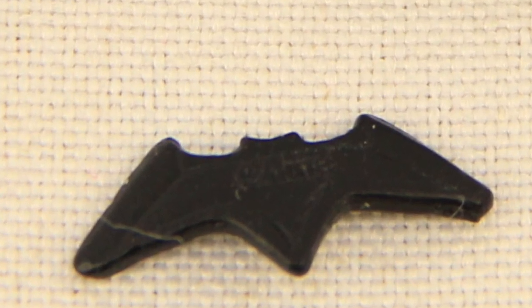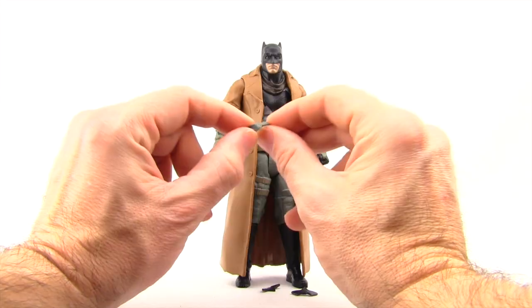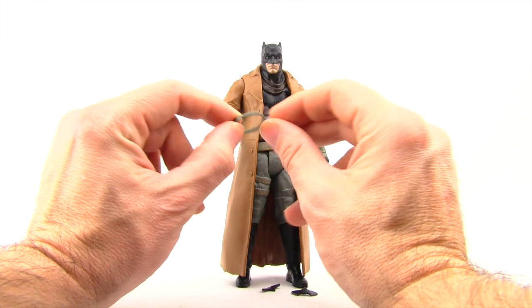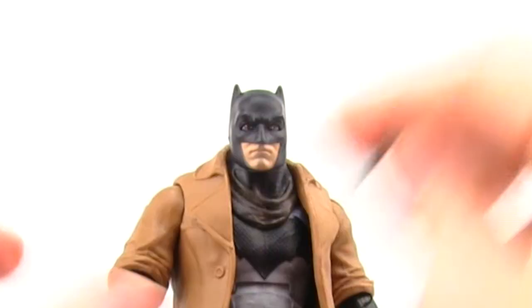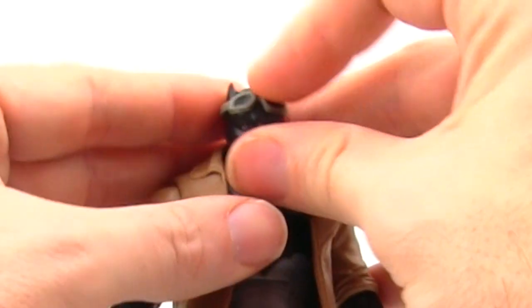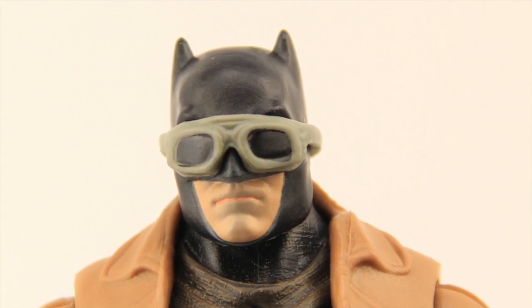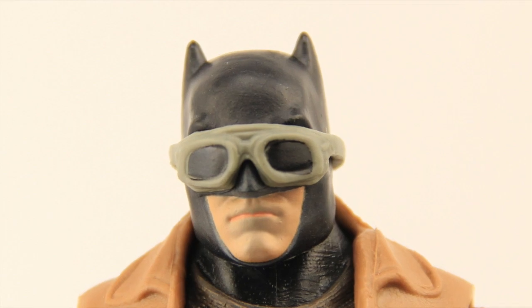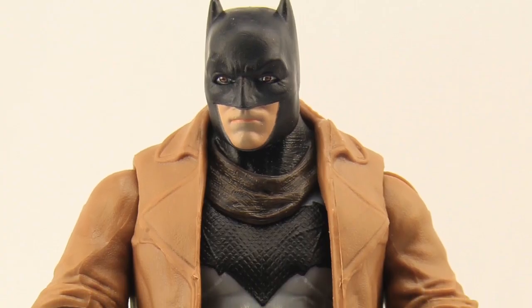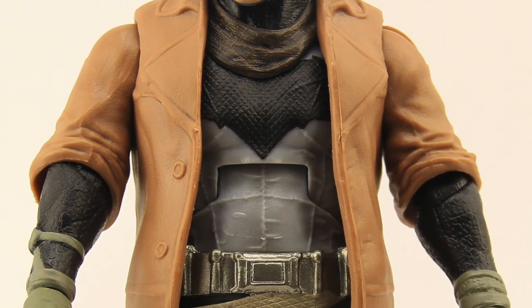I guess Batman gets his arsenal from China these days. He also comes with a pair of goggles that you see him wear in the movie. They have lenses painted black, the rest of the goggles are a gray color, and again they're made with that rubber type material. You can put them on his forehead like you see in the movie, or pull them all the way down over his eyes. In the trailers we see him wearing this outfit — it's assumed this scene is some kind of vision or dream, hence the name Nightmare Batman, and it looks like he's on a post-apocalyptic world.